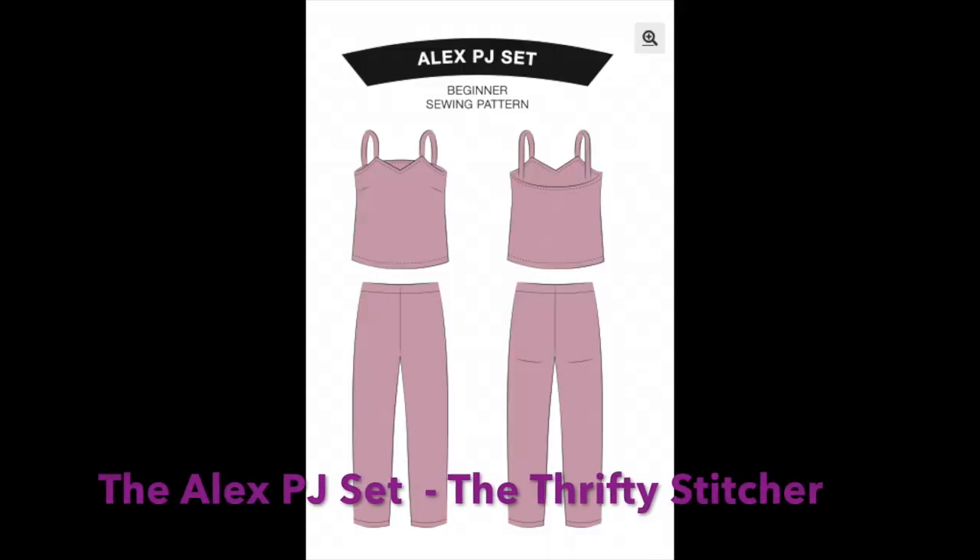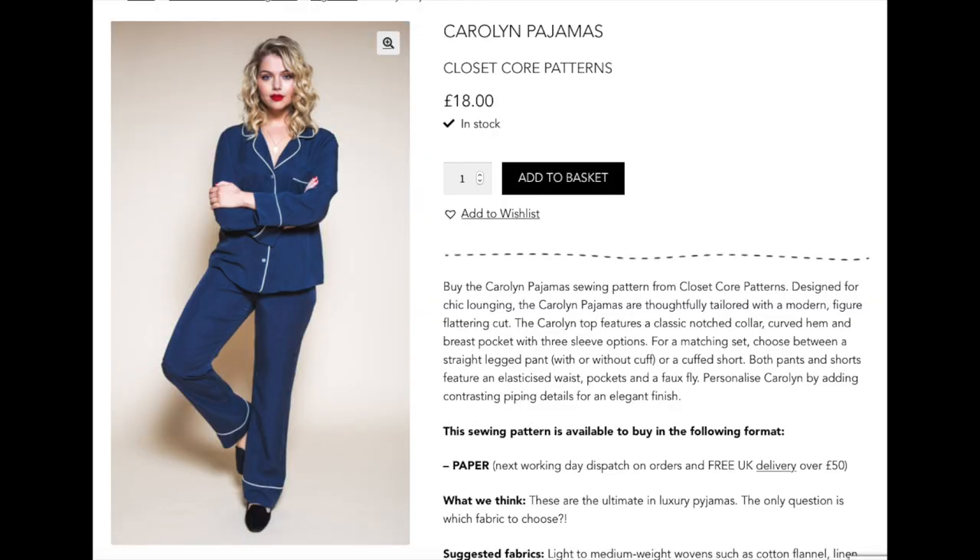I came across some beautiful pyjama patterns — I'll pop some pictures up here. I'm going to add that to my long list of plans. You could also look at the Carolyn pyjamas, which lots of people have heard of — it's a bit more involved with buttons and piping, a special sew really. The pyjamas I found are much more strappy, maybe a quicker sew and a bit cooler when it's warm. You can choose patterns to suit your fabric choice and style, so go check that out — it's really helpful if you're trying to match a fabric to a pattern.